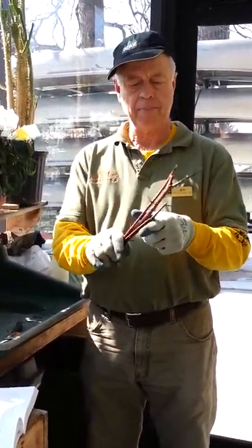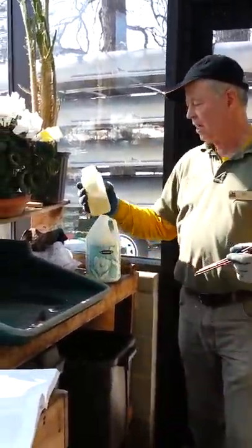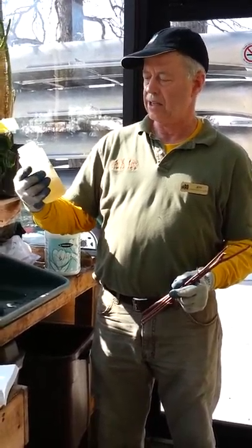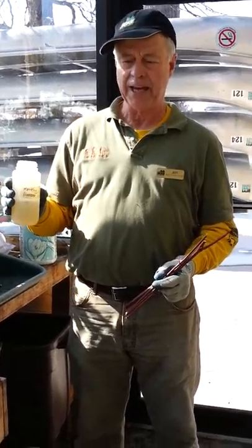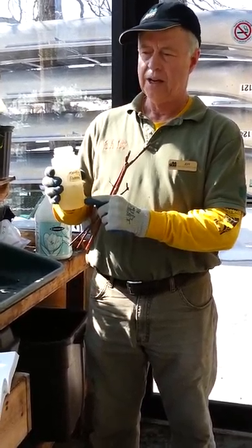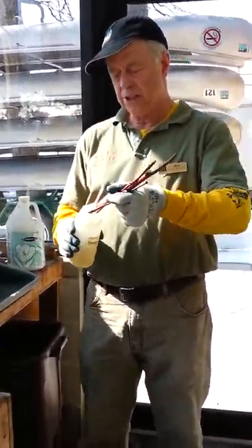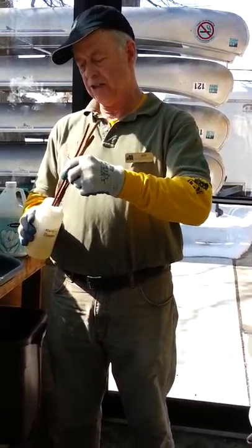Now, what I'm going to do is grab up the bundle of cuttings I just made. I've prepared ahead of time a rooting hormone. This product is called Root and Grow, and it is composed of two different rooting hormones. The main one is IBA, which you've read about in your assignment, and it comes in a concentration of 1% IBA. So what I've done is dilute it down to a 3% solution. And what I'm going to do is simply dip the cuttings into the rooting hormone.